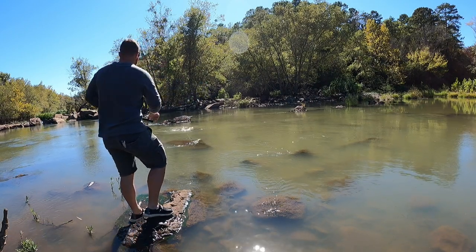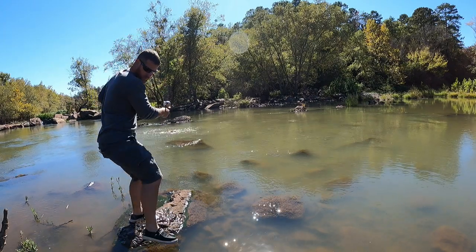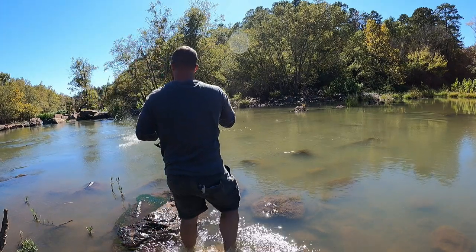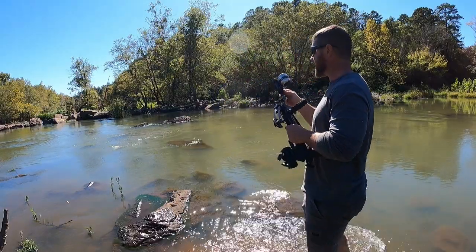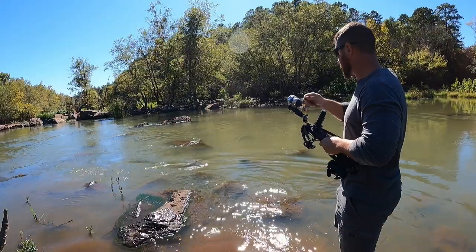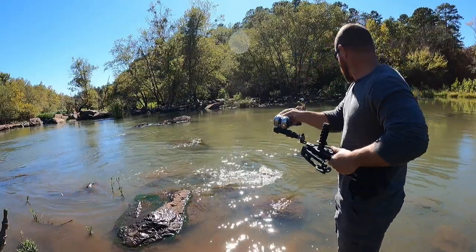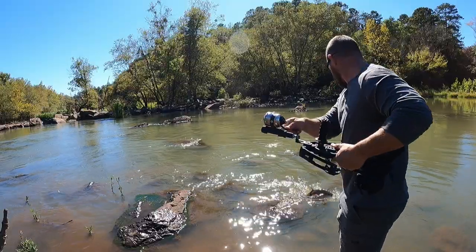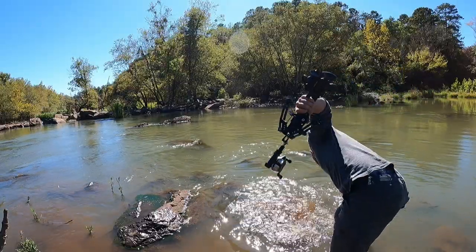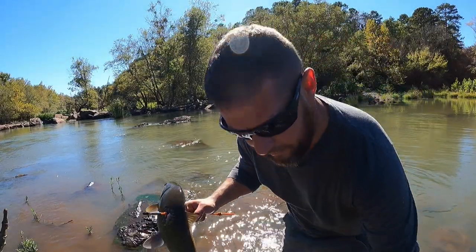I got him! Man, you can take some long shots with this thing. That was a long shot — and on a nice fish too. That one put it all the way through — that's what I'm talking about!